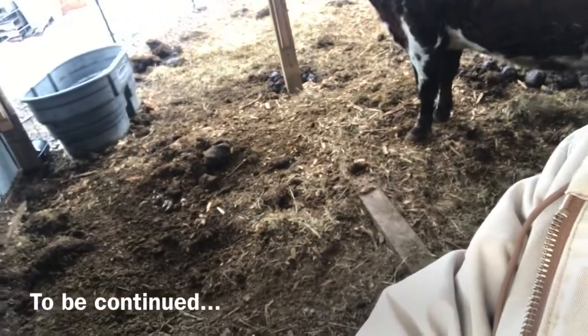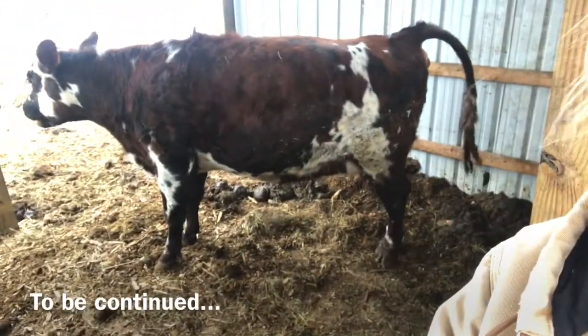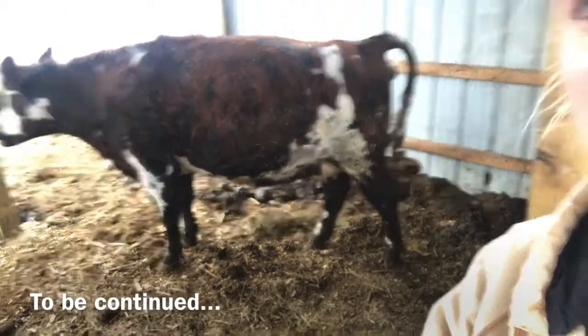We're still waiting excitedly for our cow to give birth. She looks like she's going to poop. Yep, that's not a baby. No baby yet.